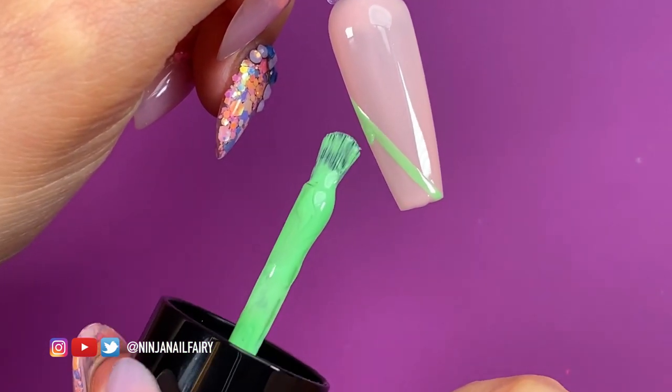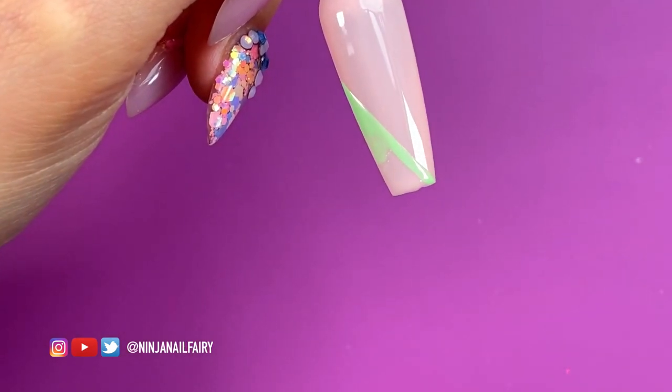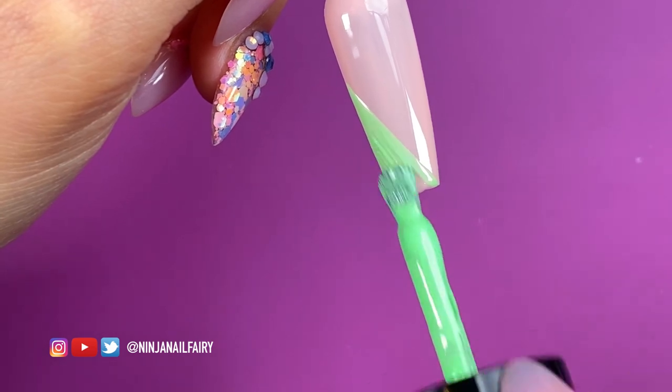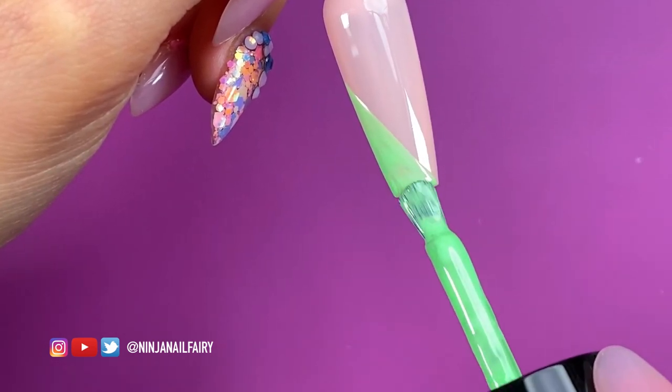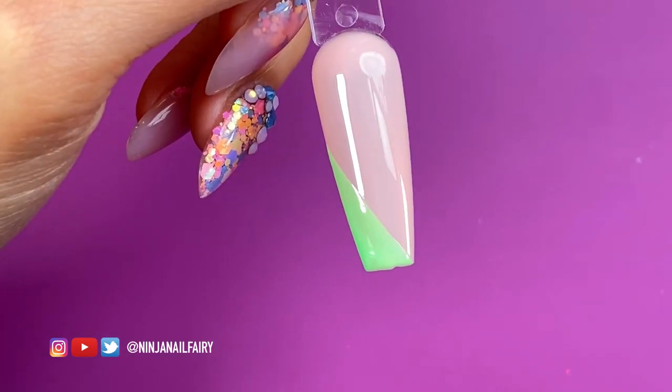Now I'm switching over to the bottle of gel polish and just using the regular brush to fill in that area. Of course, if you wanted to carry on using the liner brush to fill it in you can, but I find it's much quicker and you get a nice coverage by just dipping into the bottle of polish.